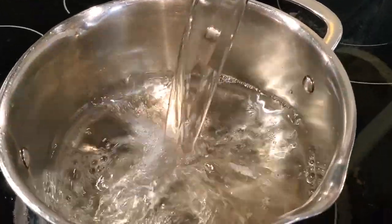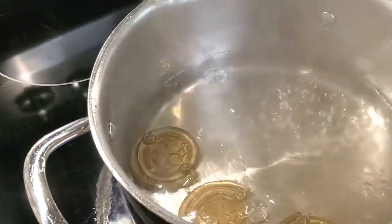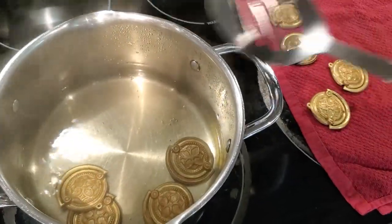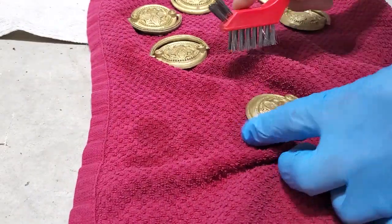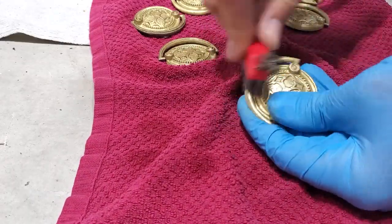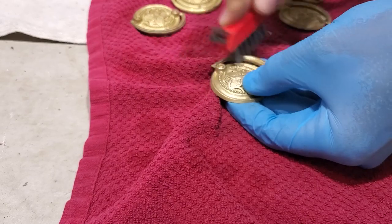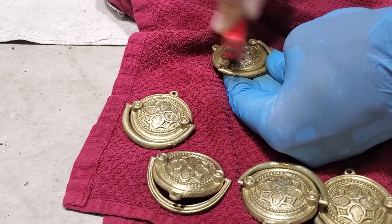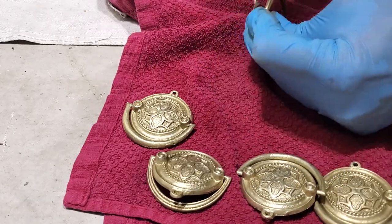While that's drying I'm going to clean up these brass pulls using the vinegar method — you bring vinegar up to a boil, put your hardware in for about 10 to 15 minutes, let it boil, remove it, and let it cool down. Then I use a wire brush and scrub them down. I would recommend using a fine steel wool — it works a little bit nicer and it's a lot less prone to scratching — but I didn't have any steel wool on hand. These pulls are really detailed so you wouldn't see any scratching anyway, but I would recommend fine steel wool if you can.